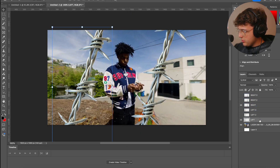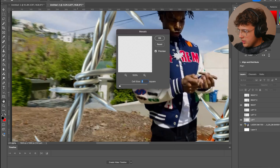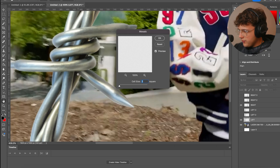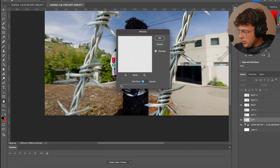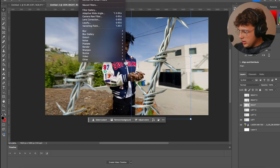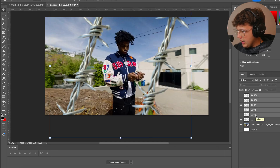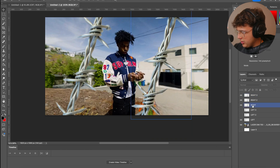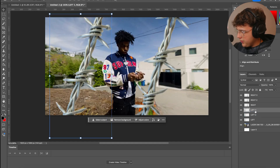Now we're going to go ahead and turn off all layers except the original left one and right one. We'll go into Filter, down to Pixelate, and turn on Mosaic. If I zoom in, you can see it already has that look. I'll go for around nine, then apply the same mosaic to all layers using Control Command F to repeat the filter. Now all of them have that look.